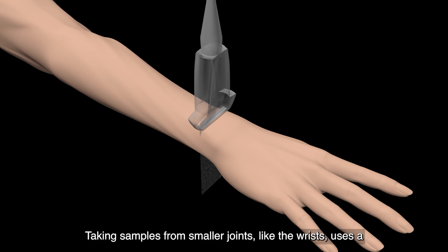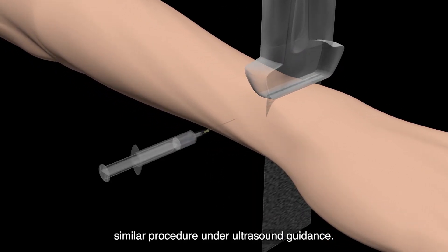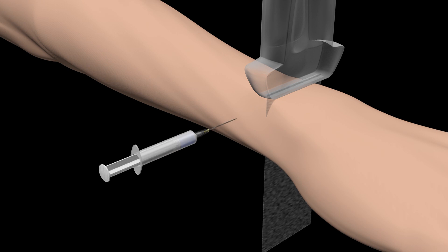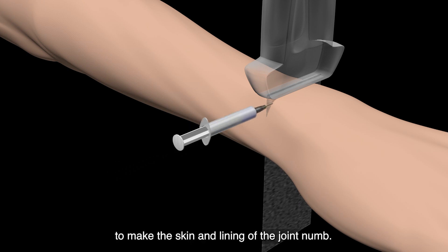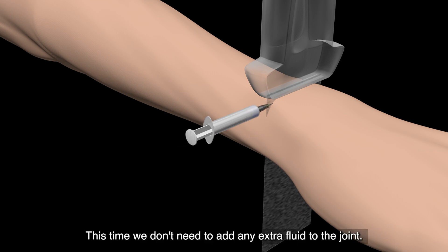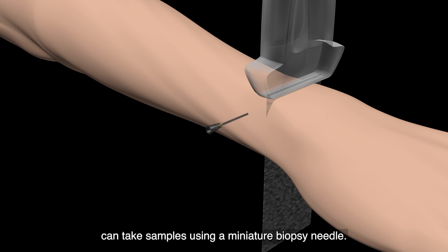Taking samples from smaller joints like the wrists uses a similar procedure under ultrasound guidance. Just as before, we use local anaesthetic to make the skin and lining of the joint numb. This time we don't need to add any extra fluid to the joint. We insert an even smaller portal tube, through which we can take samples using a miniature biopsy needle.